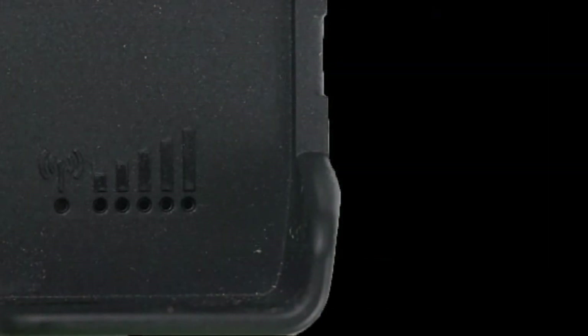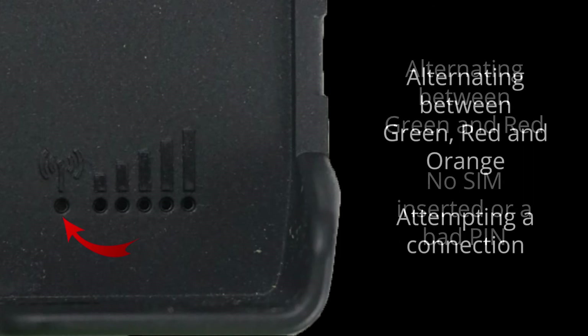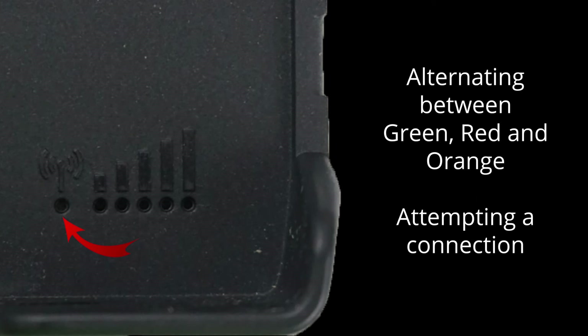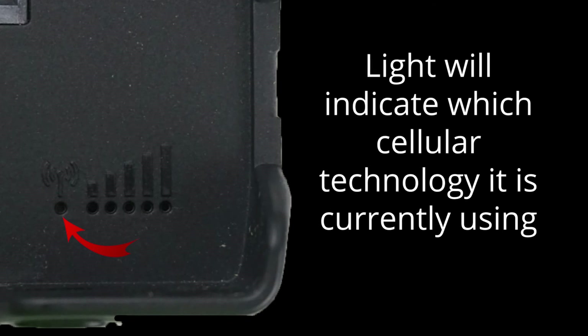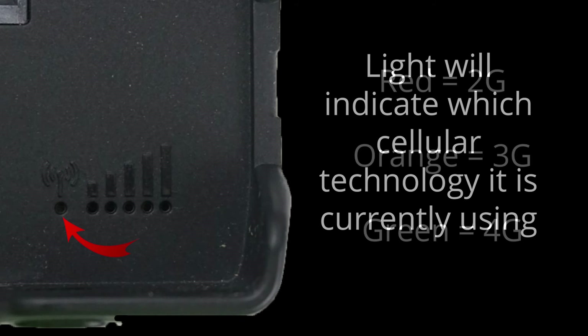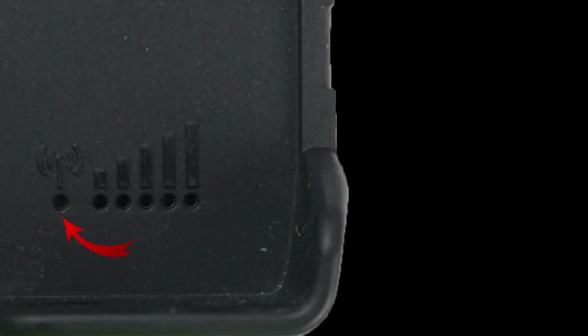The final set of lights provide information about your cellular connection. There is a single light to the left. If this light is alternating between green and red, you either have no SIM card inserted or a bad pin. If the light is alternating between green, red, and orange, it is attempting a connection. Once connected, the light will blink every second to indicate which cellular technology you are using. If it is blinking red, you are using 2G. If it is orange, you are using a 3G network. And if it is blinking green, you are using a blazing fast 4G network. When you start to send and receive data, the light will blink very rapidly, again corresponding with the cellular technology you are using.